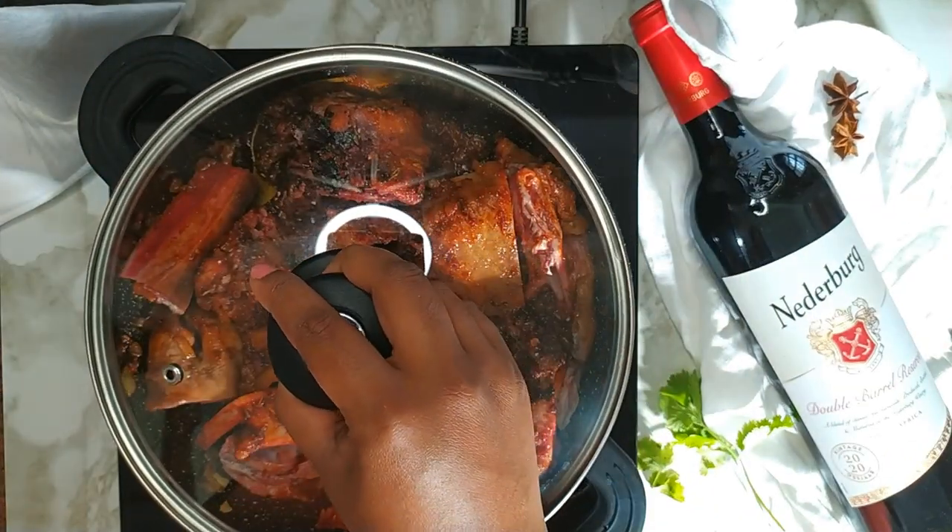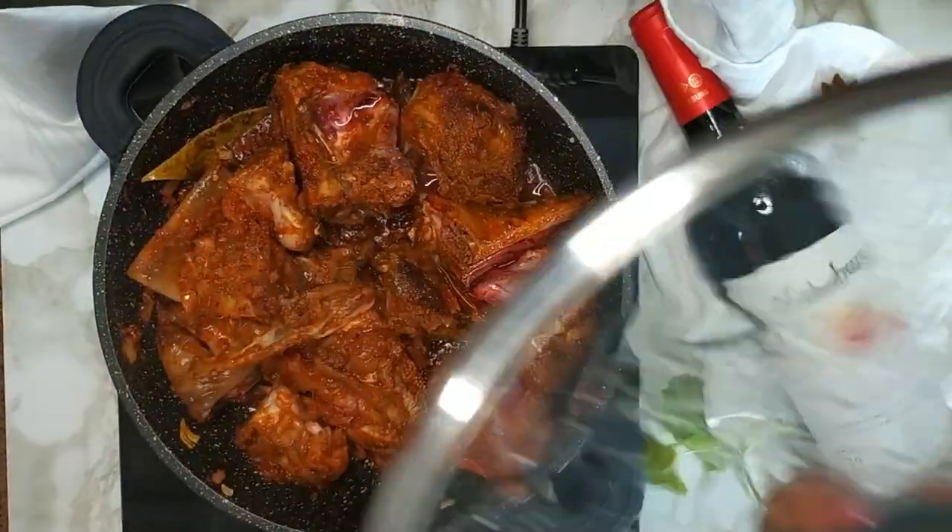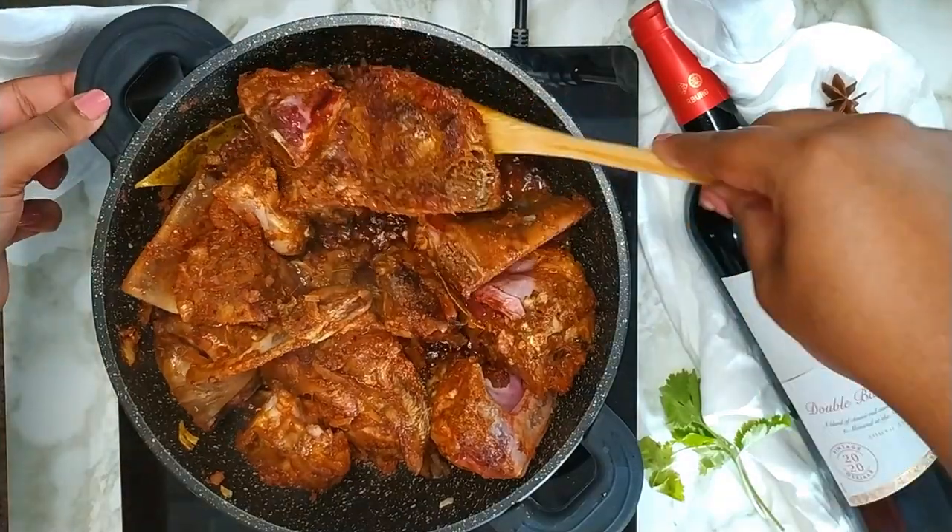Cover with a lid and allow the meat to seal in the spices for 10 minutes. After 10 minutes you want to give it a quick stir.